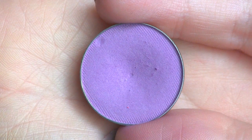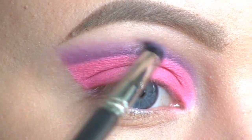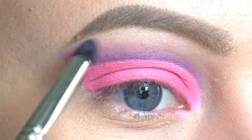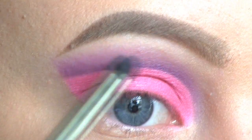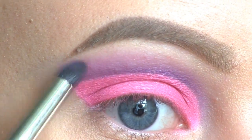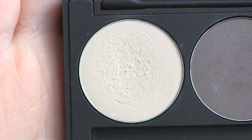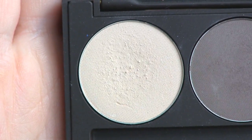To blend even more I'll be using this light purple by Makeup Geek called Visteria. For my brow bone highlight I'll be using this eyeshadow called Ting from the first Louise Young palette.